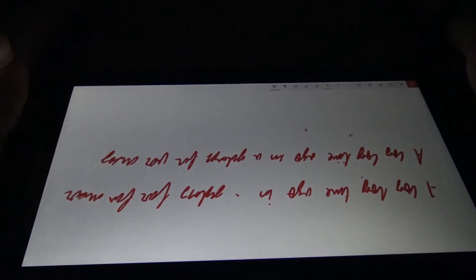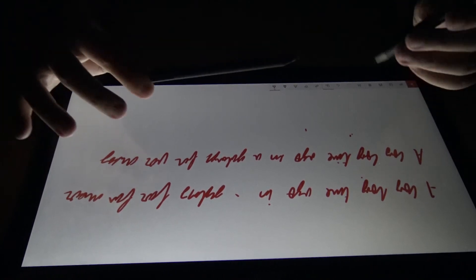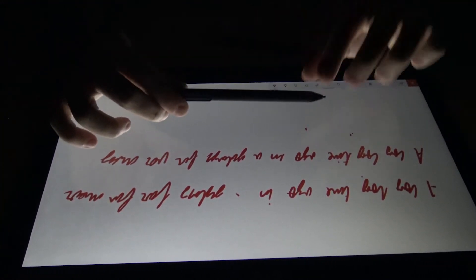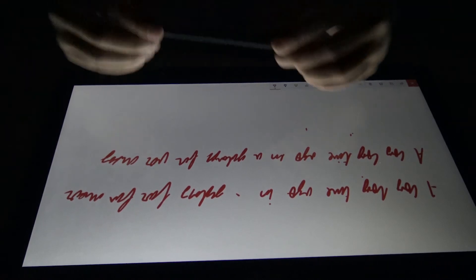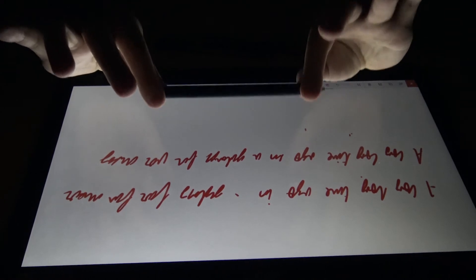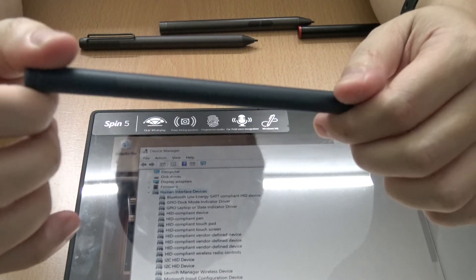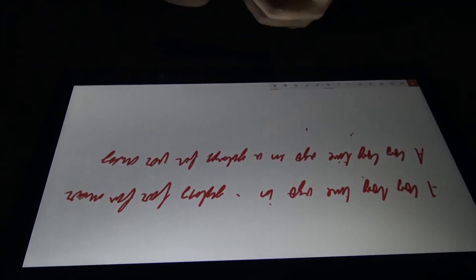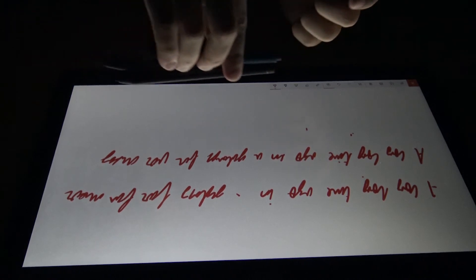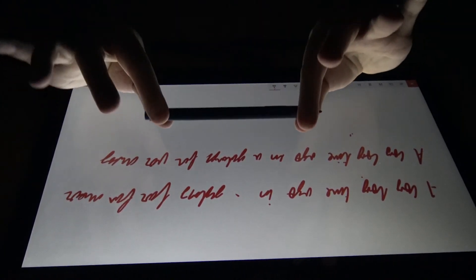That got me thinking about what hardware is being used here. It could be Synaptics, but it doesn't show up in the device manager. Since the Surface Pro 3 pen worked, I decided to get this - the new Surface Pro pen, the latest version that comes with the newest Surface Pro release. There's no pen clip but there's still a magnet. I'm going to re-record this with the lights on. This is the latest Surface Pro pen - let's see how well it works.